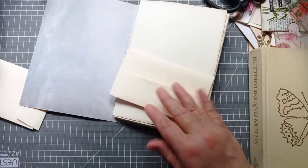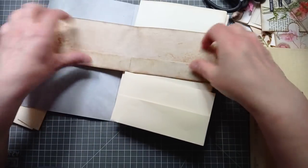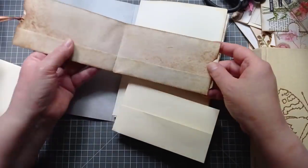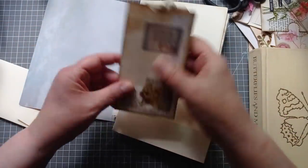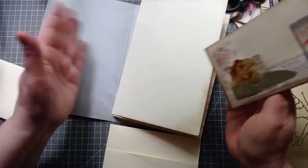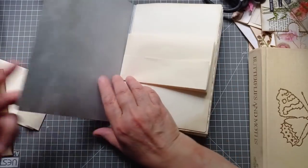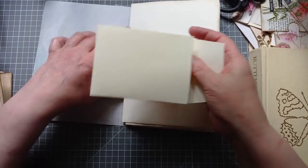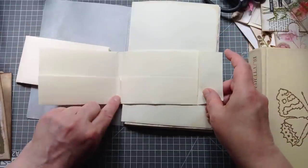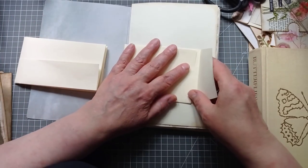Then I thought that looks really familiar. I realised I'd made one before, very similar — that one's got the pockets on the inside. That one wasn't made to be a pocket; it was just made as an insert for a journal. You could put it around a page if your journal was wide enough. So I thought I've got to make something a bit different, and I moved on to this piece and just altered slightly where I folded it. This is the prototype.